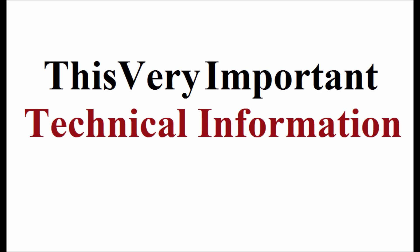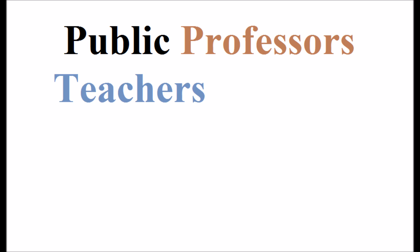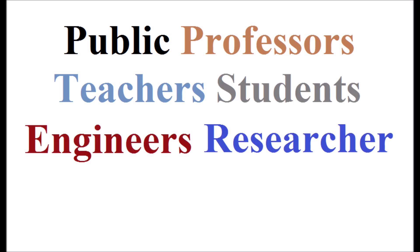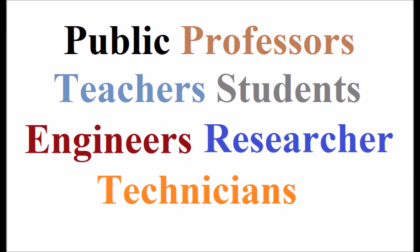However, this very important technical information is not known to the public, professors, teachers, students, engineers, researchers, and technicians so far. Since the manufacturers label only AC as the source for operation, they may not be aware about the operation of the equipment by a 230V DC source.